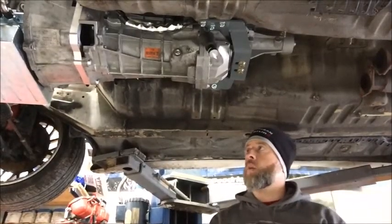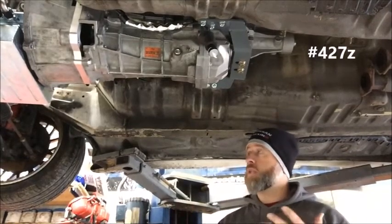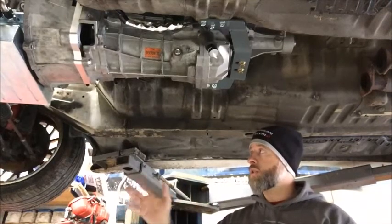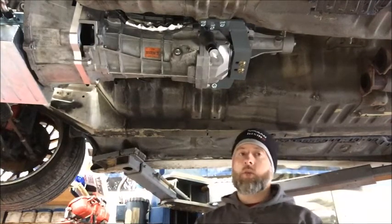Hey guys, Stephen from LOJ here with another project car update on Project 427Z. What I wanted to talk about today was the plans for the exhaust system on this car. We're going to be installing LOJ's long tube headers on this car. They're made by Cooks, they're full stainless, inch and 7/8th primaries, 3-inch collectors, merge collectors.